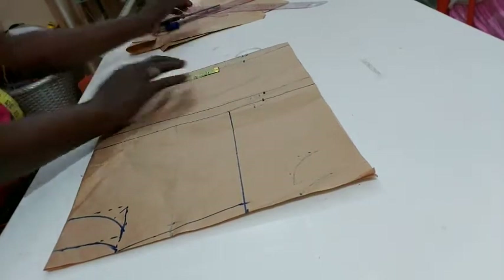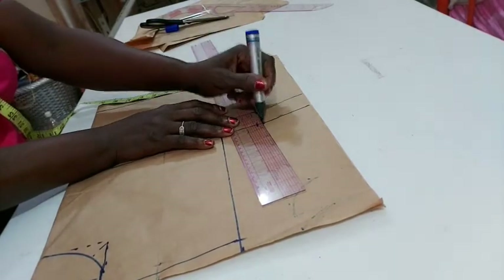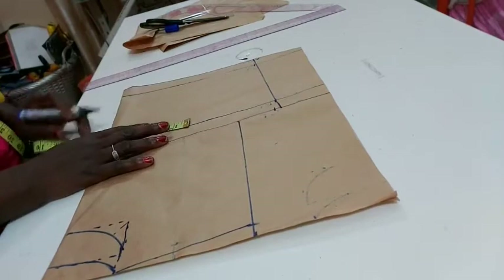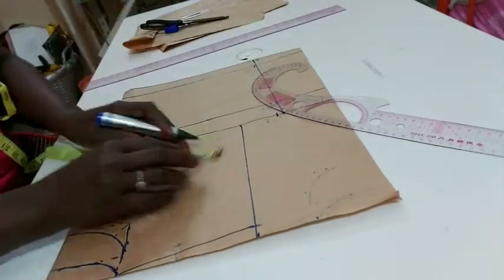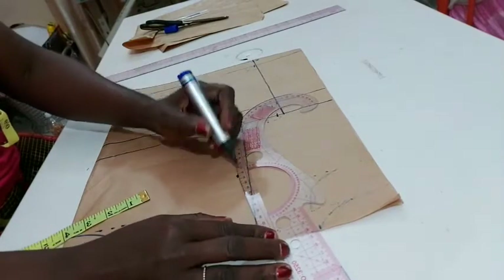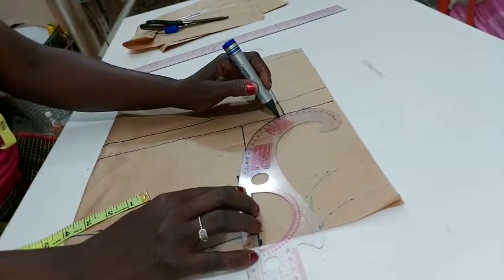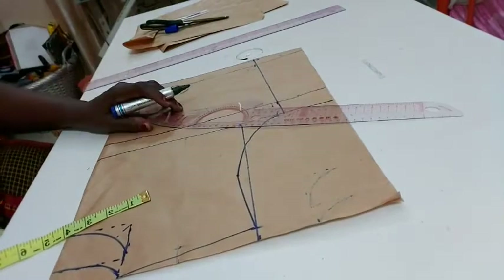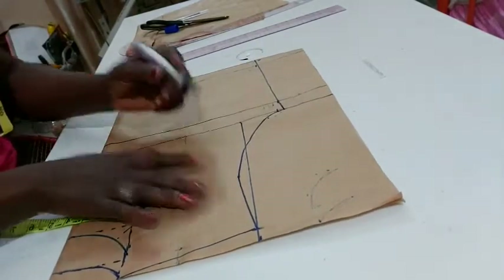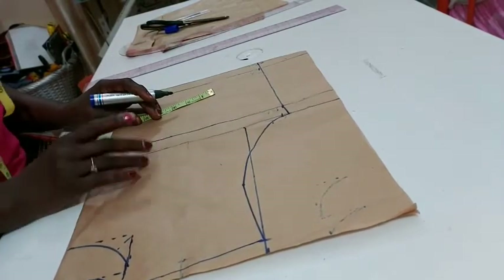Same thing goes down, so let's join them together. Now I'll be inserting my darts. Don't forget to come in by half inch for the armhole, so you curve it out like this — if you watch my videos you'll see the way we do it. Curve it in like this. So we're done with our armhole. Now to insert our darts, we use the ball span measurement.